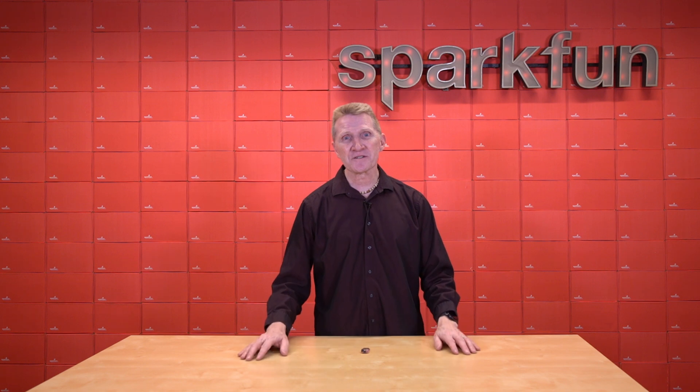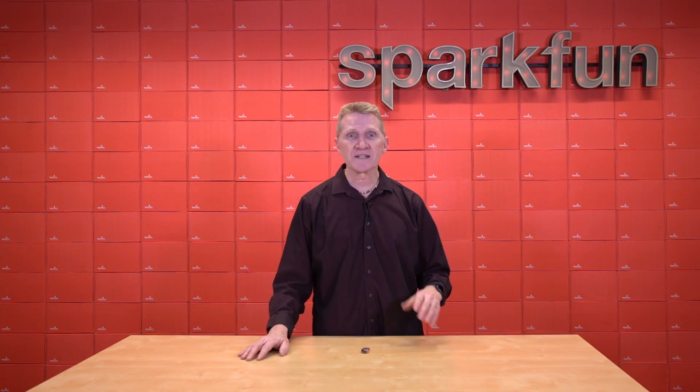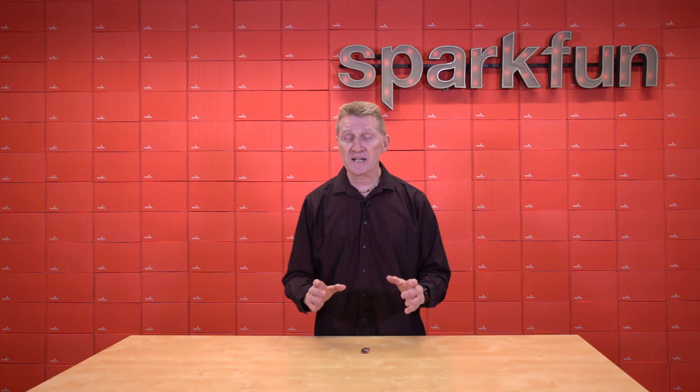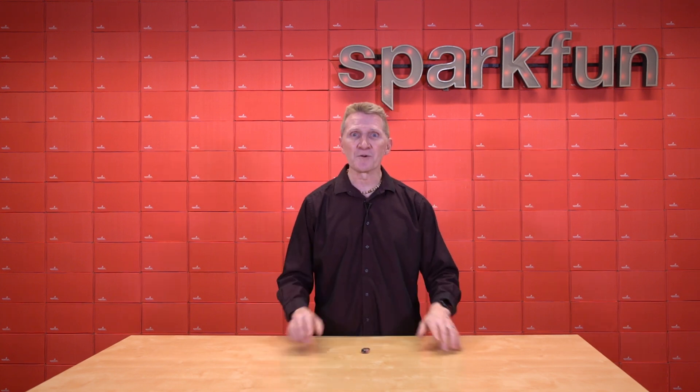I think the main highlights of this particular ESP32 variant are its Wi-Fi 6 capability and its Matter compatibility. Now, depending on your project, these may be the exact two things that you need in a board.